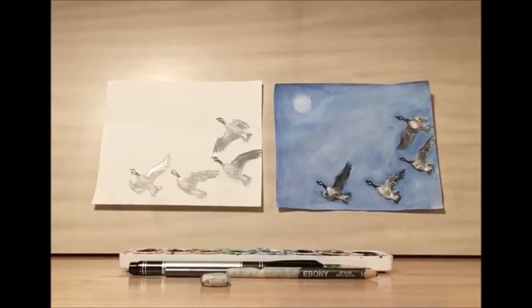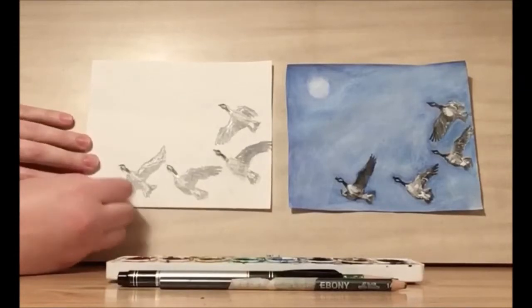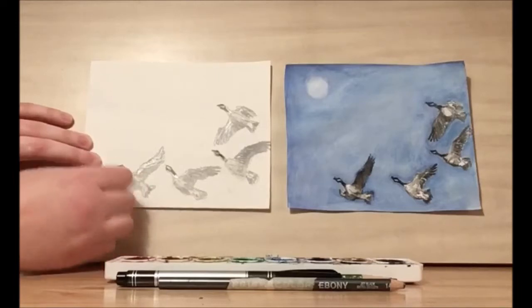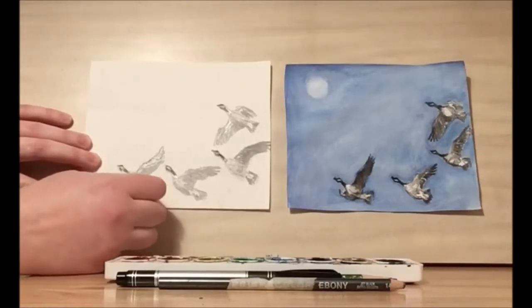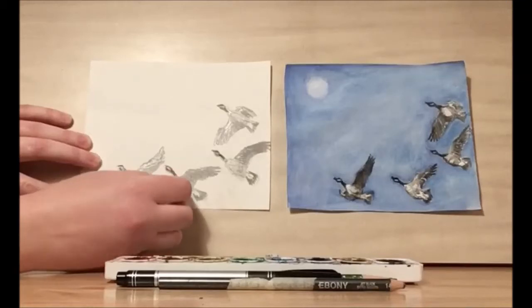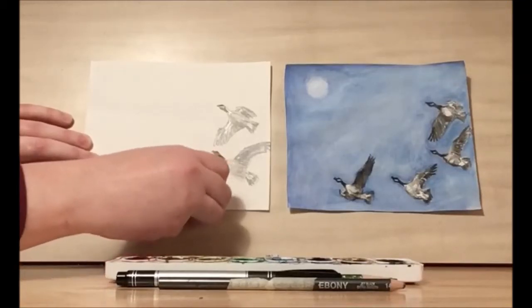Take a step back. When you're happy with your geese, you can make sure that there are no more smudges on the page. You're going to want to make sure your hands are clean at this point, because we're just going to clean up our canvas so that we can paint our watercolor background.